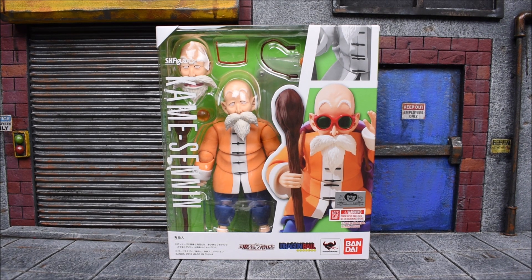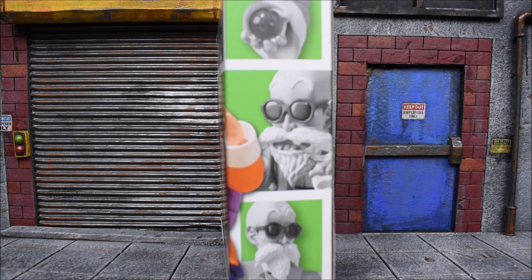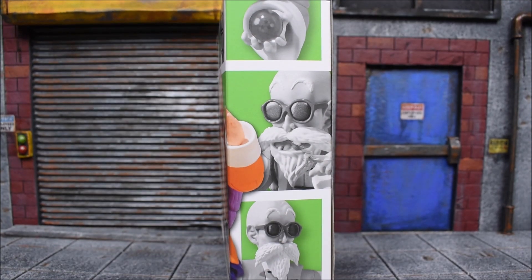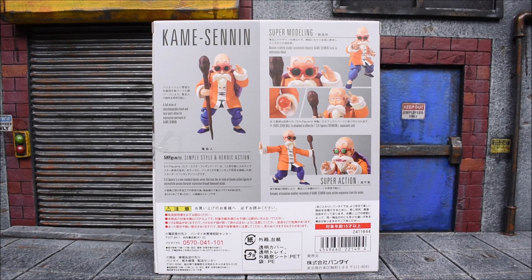So we have a green and white packaging color scheme this time around for Roshi. You can see the figure displayed on the front; on the other side we get some pictures of the figure with various accessories. The other side is just his name, and on the back we get more poses of the figure along with Japanese and English wording. Alright guys, let's get him out of the box.